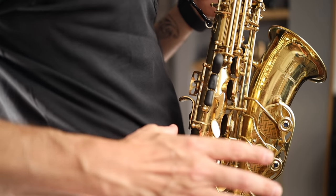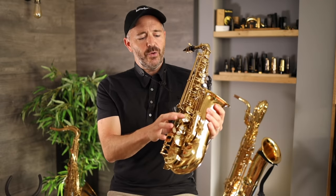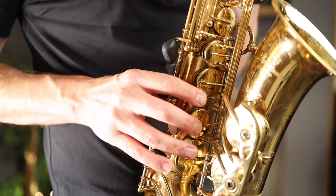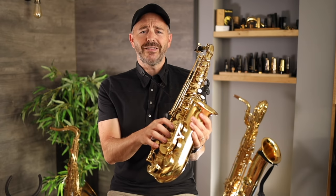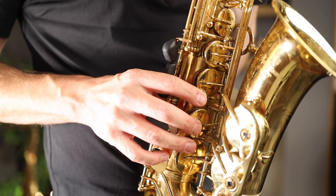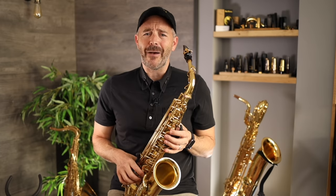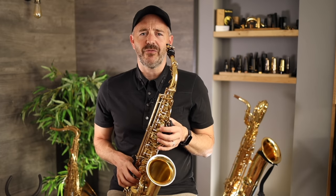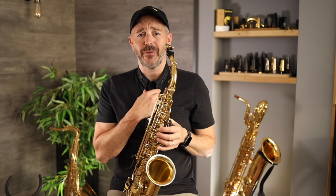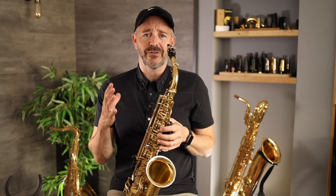Now for our hand and finger position — let's start with the right hand. Place your right thumb underneath this hook over here, and then your index, middle, and ring fingers will rest on these three key pearls here. Your little finger or pinky is going to rest on this key here. The right thumb is not meant to bear any of the weight of the saxophone — that's the job of the neck strap. Your right thumb is really just there to stabilize the instrument.